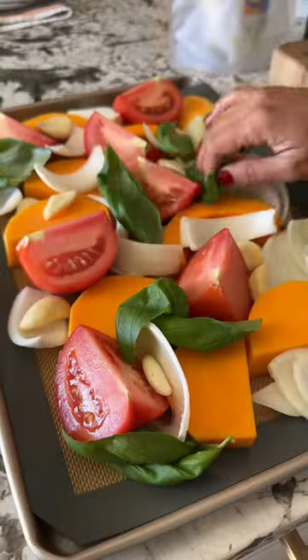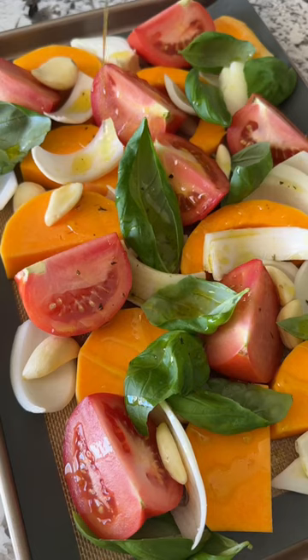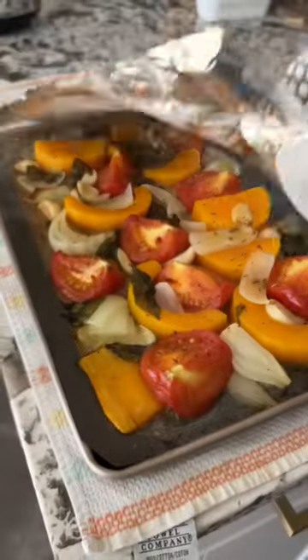I love how simple the ingredients are in this recipe. We're just using butternut squash, tomatoes, fresh basil, onion, garlic, salt, pepper, and olive oil.